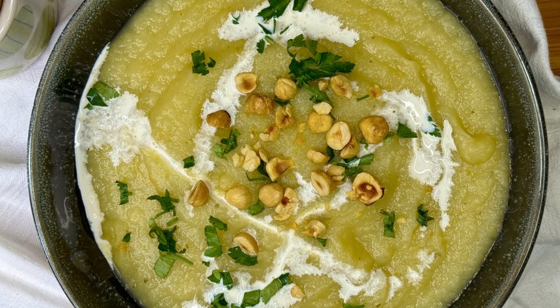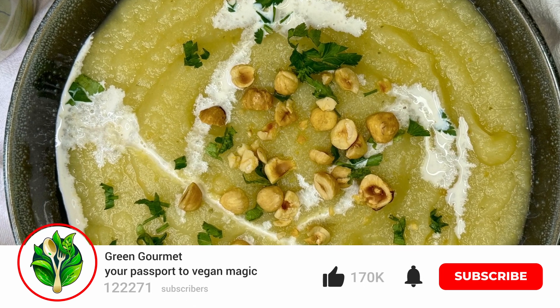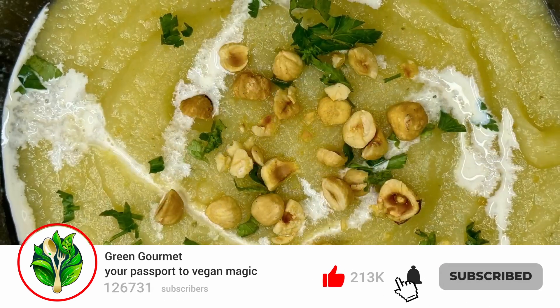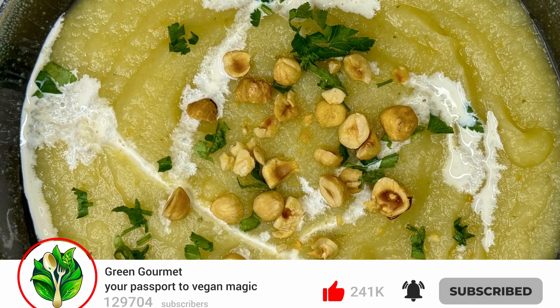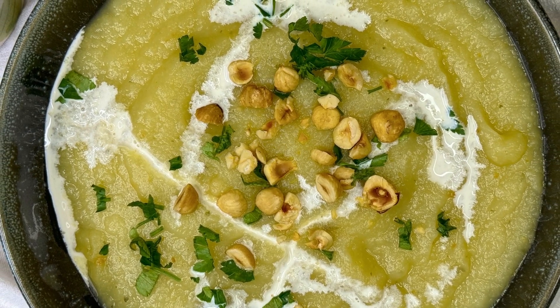I hope you like this recipe — let me know what you think about it. If I did leave you longing for more, subscribe to my channel Green Gourmet. Thank you very much. See you very soon on Green Gourmet for another recipe, another adventure and a new video. Bye for now!